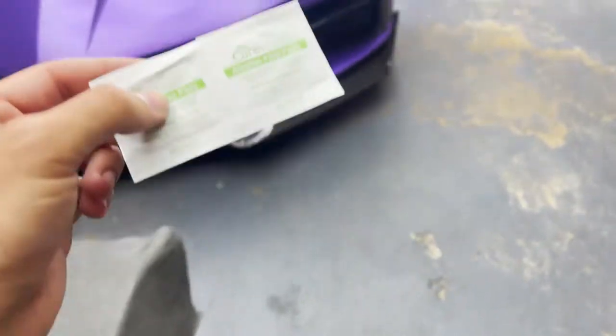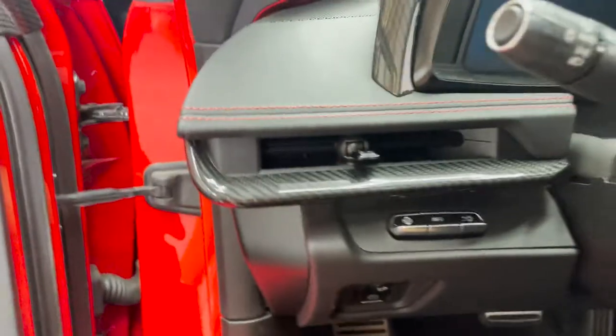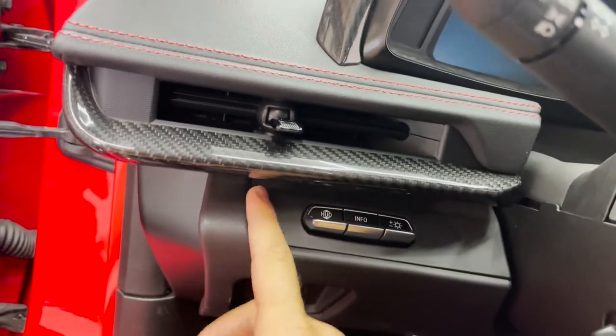I'll just clean the area now with some alcohol prep pads, which will be included inside the box. All you gotta do is head inside the car and clean up this area right here — make sure there's no dirt, no dust, no grime, nothing like that. Make sure you have a nice surface for it to stick to.